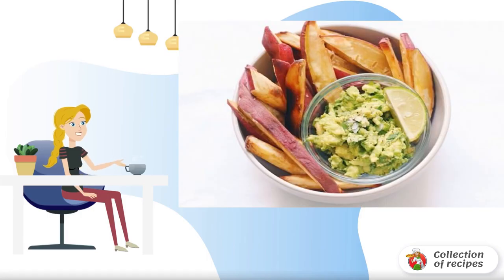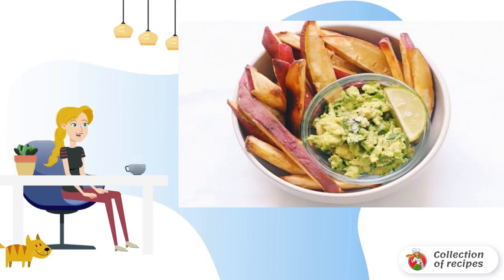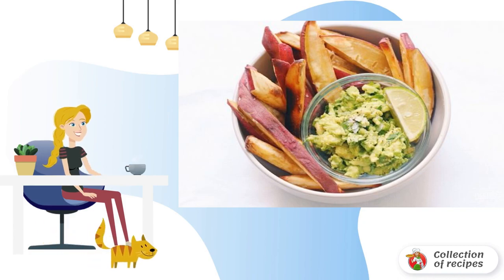It's so easy and so fast to make an amazing vegetable snack along with a refreshing sauce. Do you want to eat this too? Then I recommend the option of how to make a sweet potato snack with guacamole.